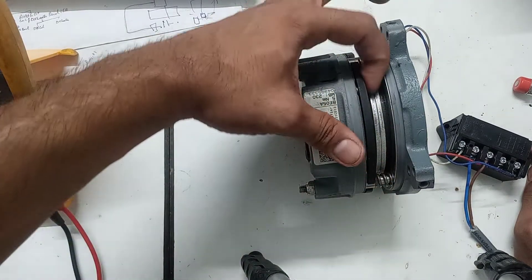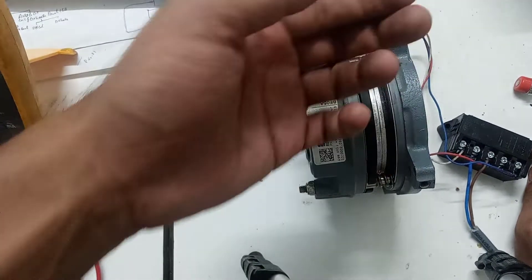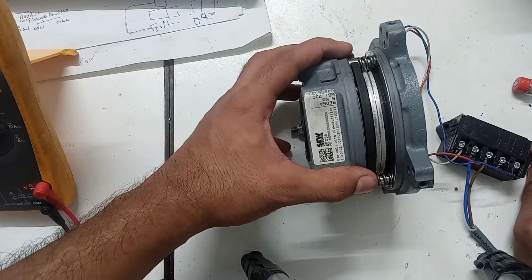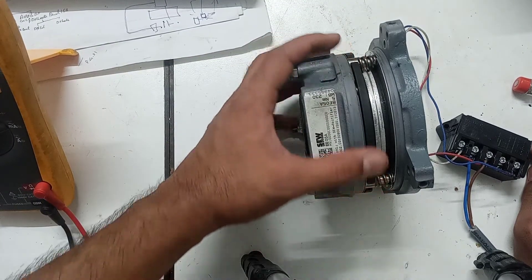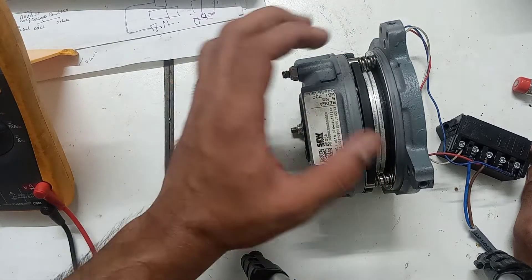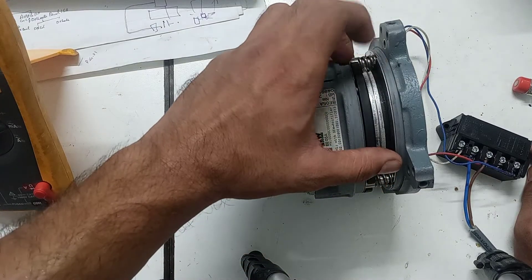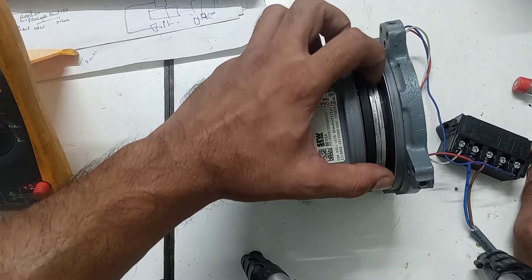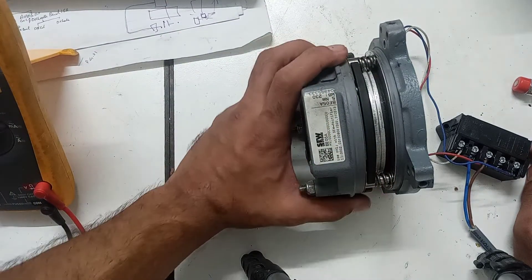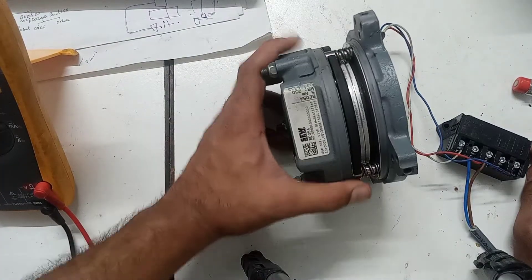If you touch it or rub it with your finger and there is carbon present, this means that the setting of this spring or any of the studs is not proper, due to which it is rubbing the rotating plate and creating carbon particles on the brake.